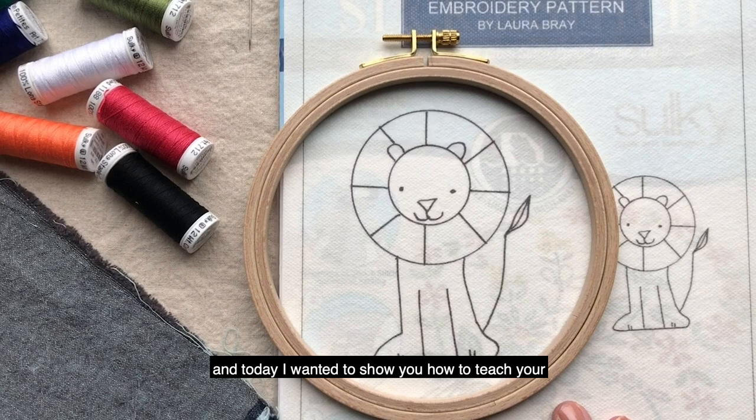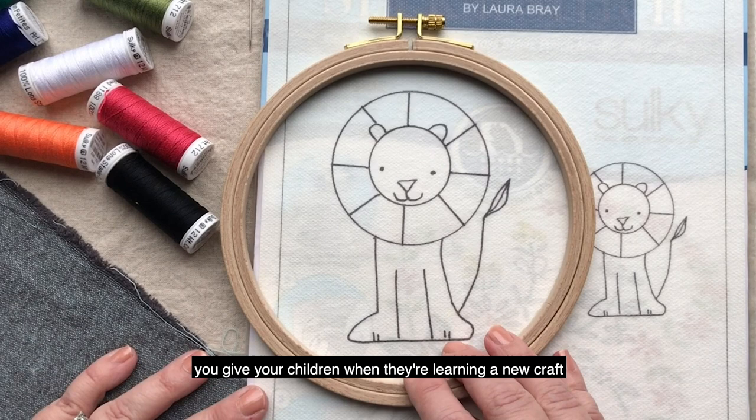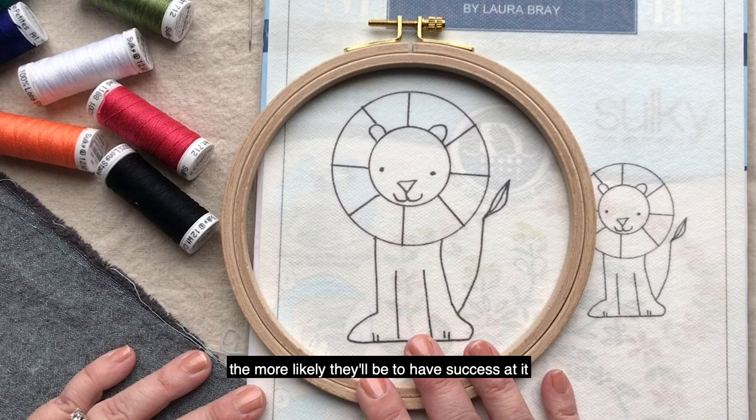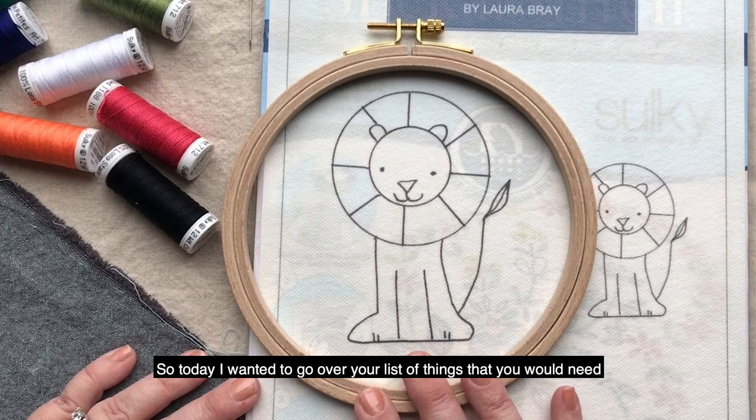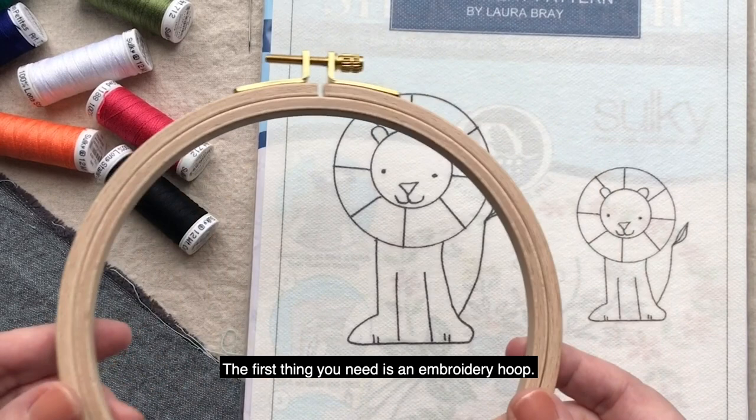Hi, this is Laura Bray with Sulky, and today I wanted to show you how to teach your 9 to 12 year old how to hand embroider. I believe that the higher quality products that you give your children when they're learning a new craft, the more likely they'll be to have success at it and want to continue exploring that craft. So today I wanted to go over your list of things that you would need to get your child ready to start their life in embroidery.